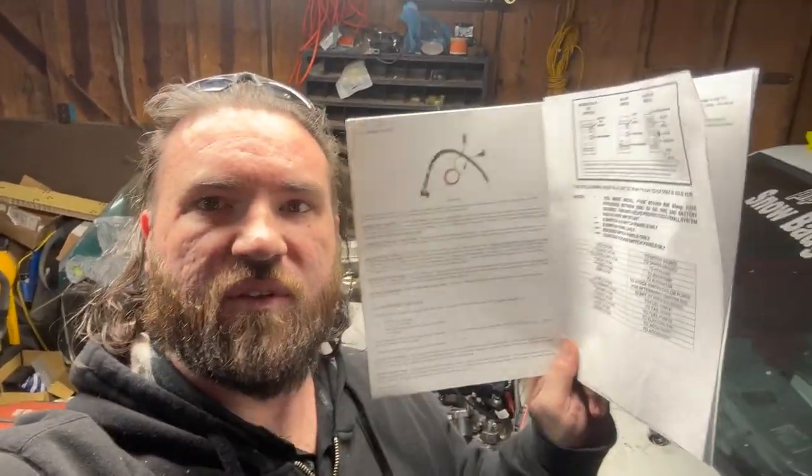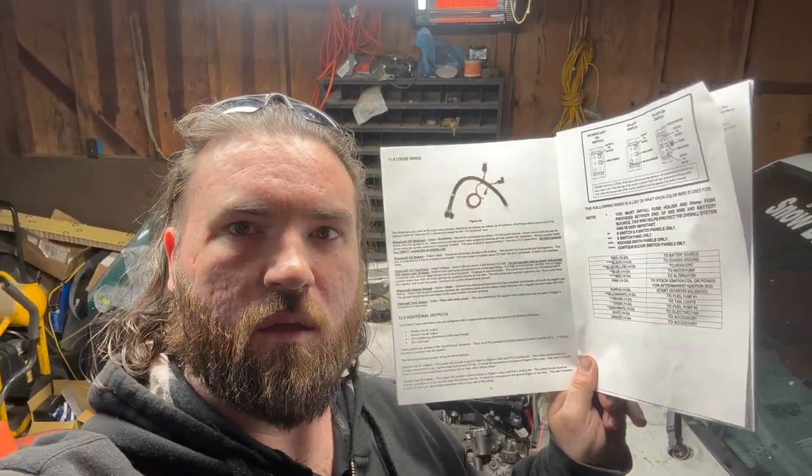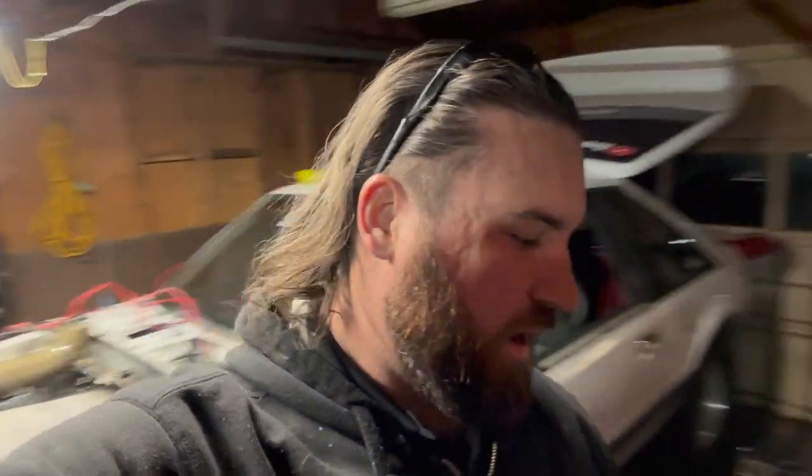I'm down here with Snow Badger trying to figure out the wiring for the Painless system and the Holly system. I forgot to tell you guys something that's new to the channel, but before we get to that let's go ahead and get the wiring done on this.